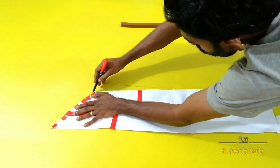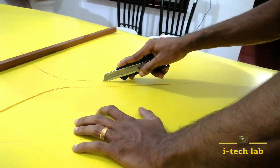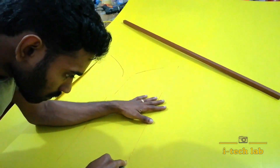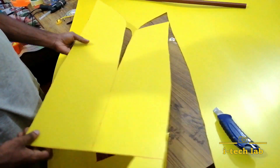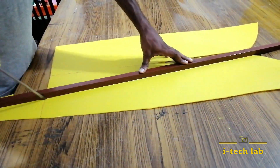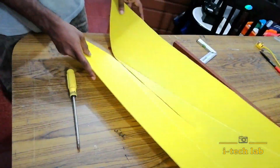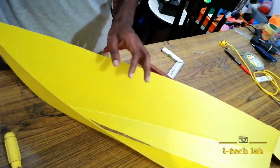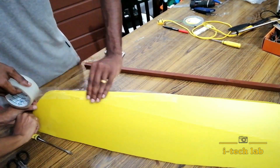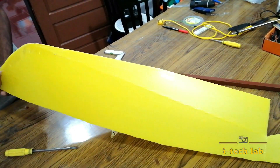We can copy it onto the sunpack sheet. This is the shape of the boat — we will cut the portions. This is the fold mark. We will maintain the structure and use insulation tape.